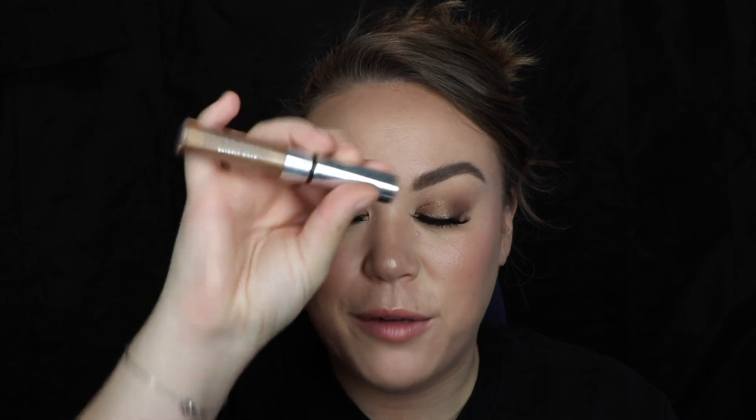Starting in the center of the brow and then working the way up towards the front, I like to use this product to fluff up the brows. Then I like to go in with the Anastasia Brow Gel in Caramel — it has a little bit of a mica shimmer, so it gives your brow hairs more dimension and adds a little bit of warmth. I love this stuff — I've gone through so many of these.